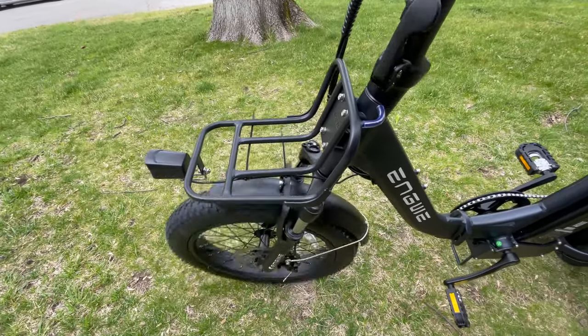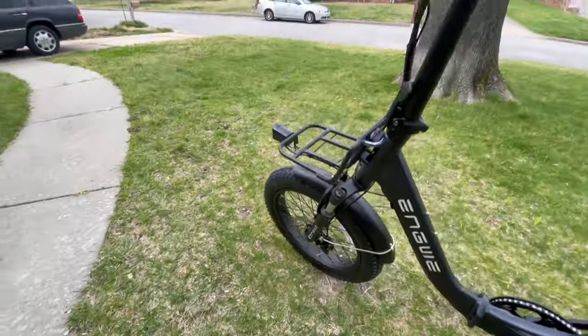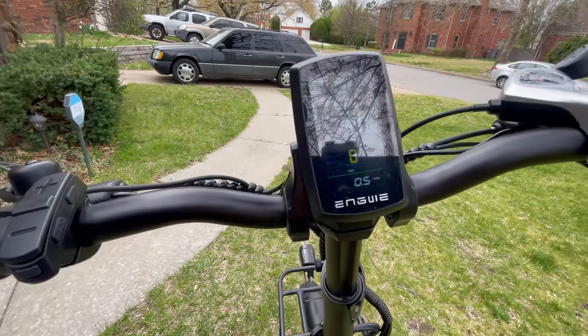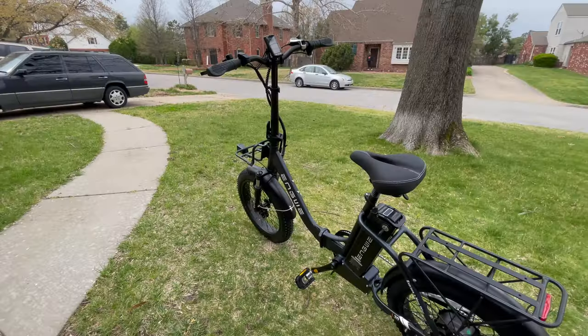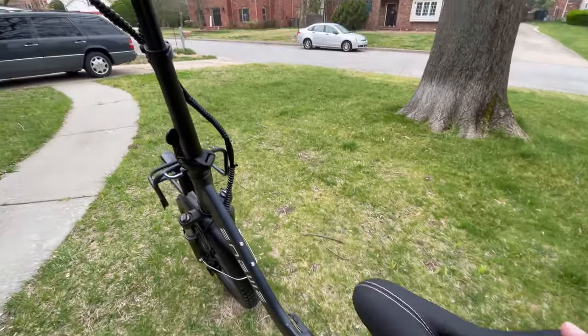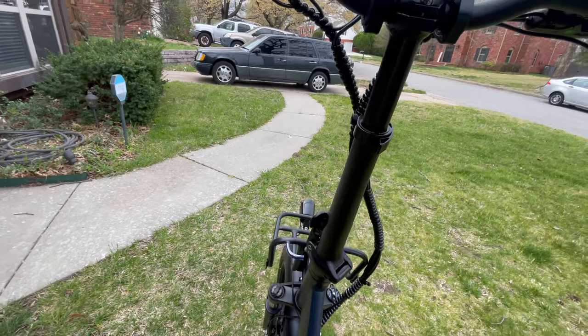I do like the front shelf — the tire moves underneath it just fine. It's a gorgeous LCD display. I've driven this a little bit already. I'm very excited about this step-through design; I love step-throughs. We're going to take it for a spin now, give you our thoughts, and we'll see what the suspension is like.